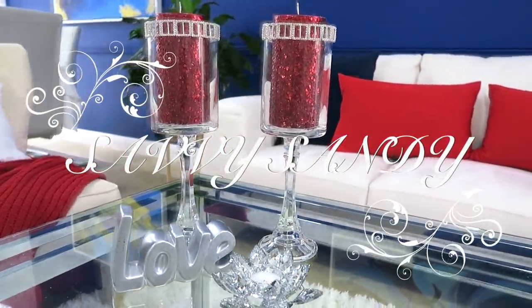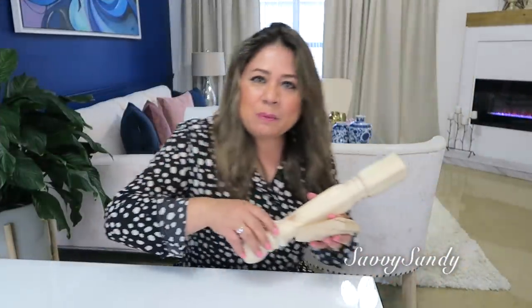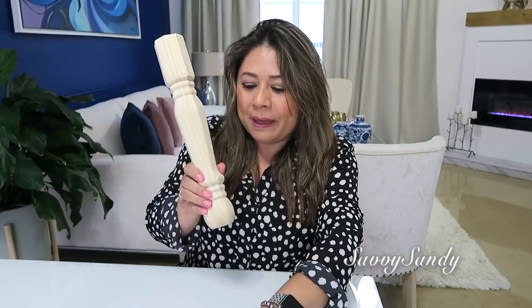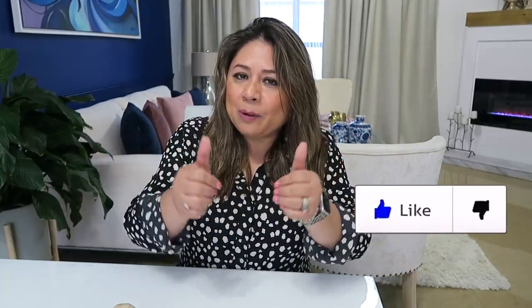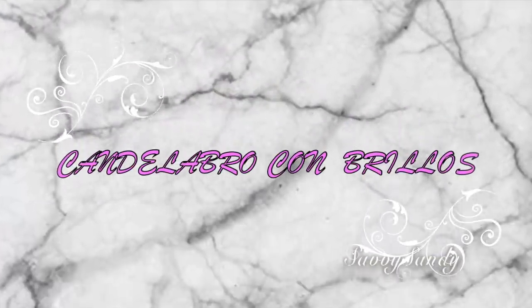Hola familias bellas, bienvenidos nuevamente a mi hogar. En el día de hoy quiero compartir con ustedes cómo pueden hacer unos candelabros de lujo. No se les olvide ver el video hasta el final, regalarme un like, y si eres nuevo suscribirte y activar la campanita. Así que vamos a comenzar: cómo hacer unos candelabros con brillos.